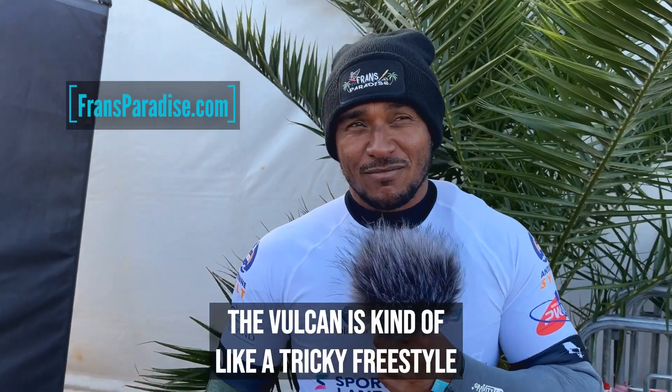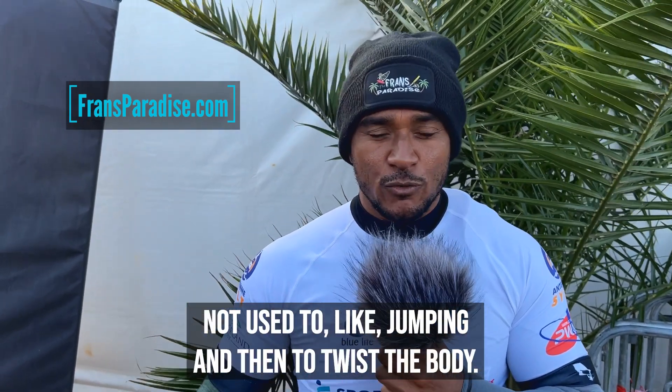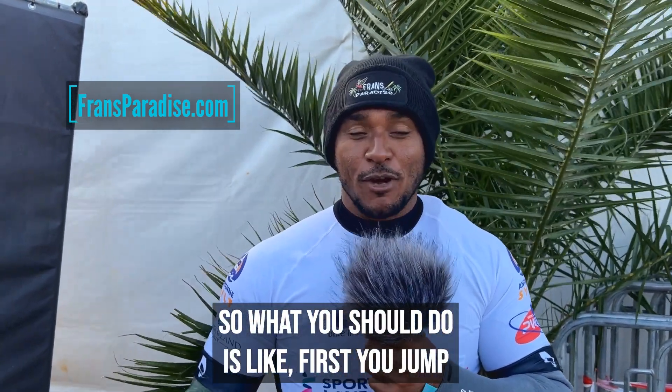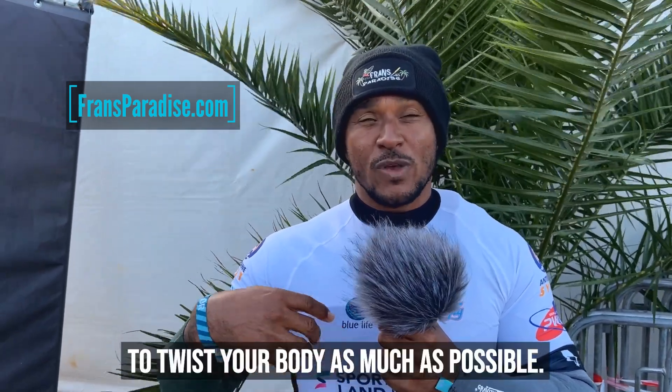The Vulcan is kind of a tricky freestyle trick in the beginning because you're not used to jumping and then twisting the body. So what you should do is first you jump, and then try to twist your body as much as possible.